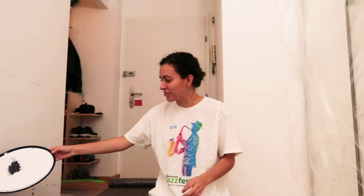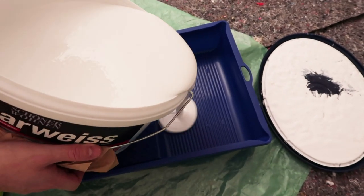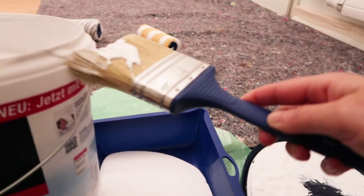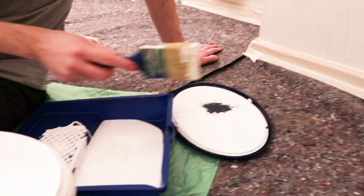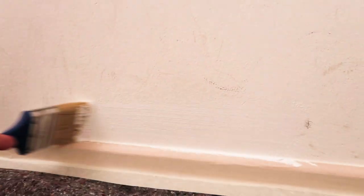It looks very white. Let me just get the edges. It's very drippy. Moment of truth — see how close of a white it is, it's supposed to go dry. Oh my god, it's already looking so much better.